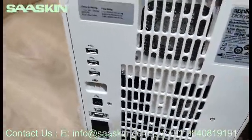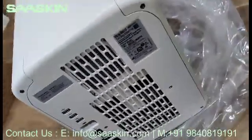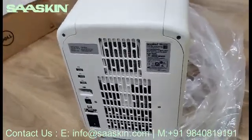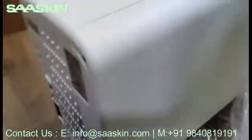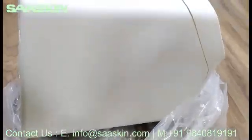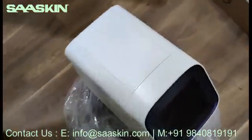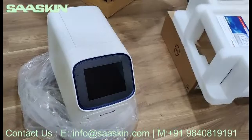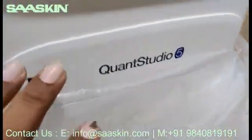This is the back side of the instrument. I can show you the other side as well. Let me come to the front — this is how the instrument looks like. Let me open the accessory box. You can see this is the QuantStudio 5.